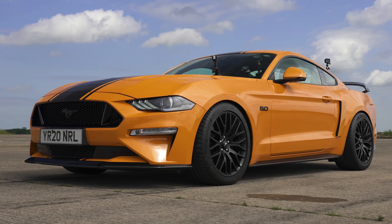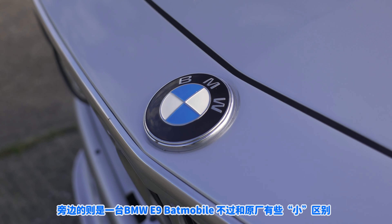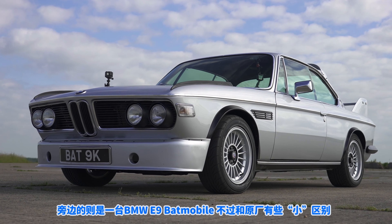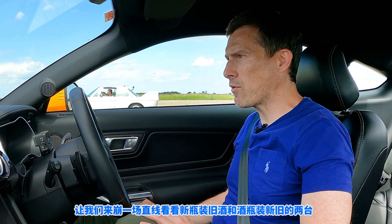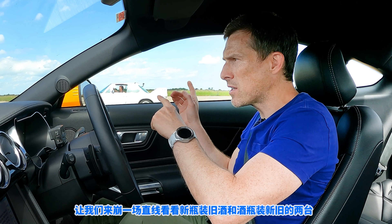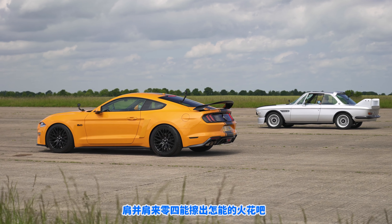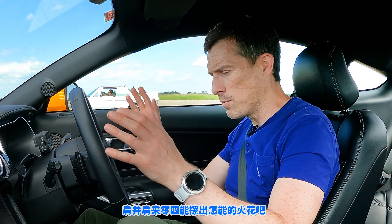Hi, how are you? Matt Watten here from CarWow. I'm standing next to a Ford Mustang 5-litre V8, and next to me is a BMW E9 Batmobile with a difference. We're going to have a drag race because I want to find out what happens when you put a new car with old tech against an old car with modern tech, side by side in an acceleration test over the standing quarter mile.